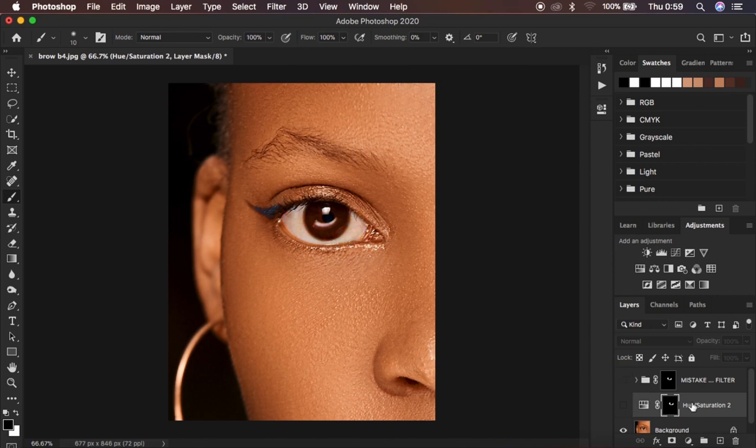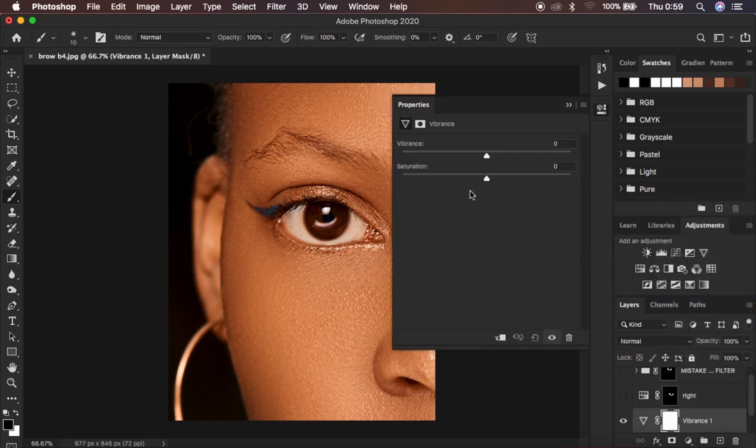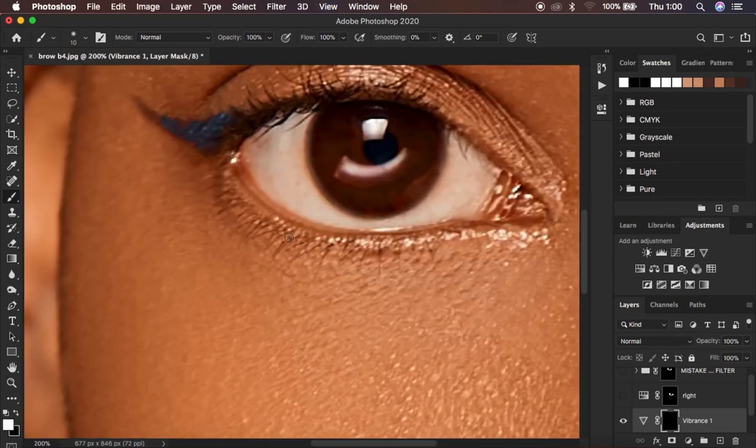That's the right technique — I'm going to rename it 'right.' Now let me show you the other technique you can use. Come to the background layer and use the Vibrance adjustment option. This also has a Saturation slider, so desaturate the image and take down the Vibrance slightly. With the white layer mask selected, hit Ctrl/Command I to invert the effect, then use a white brush at 100% opacity and flow and zoom in to paint the effect.